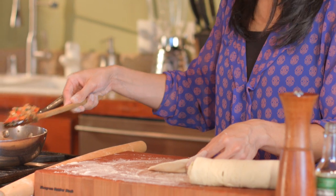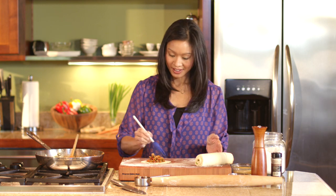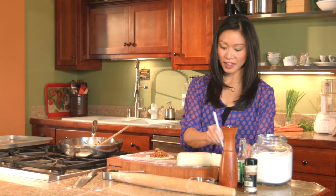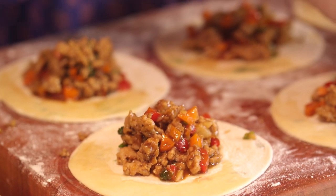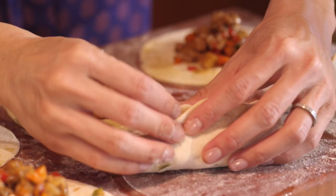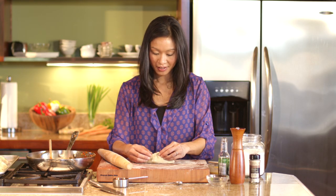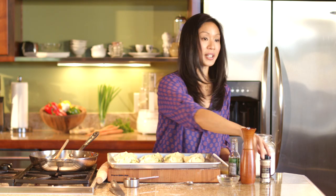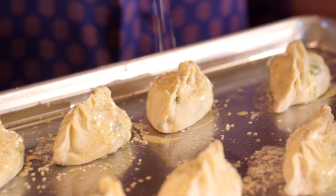Add a little bit of filling and mound it up right in the center. Then a tiny bit of egg wash to seal — just on one side. You can fold these up however you like and try to crimp them in any way — a little crimp and pinch. Finishing up the last one, adding egg wash, and the last thing we need is a sprinkling of sesame seeds. Then into the oven we go.